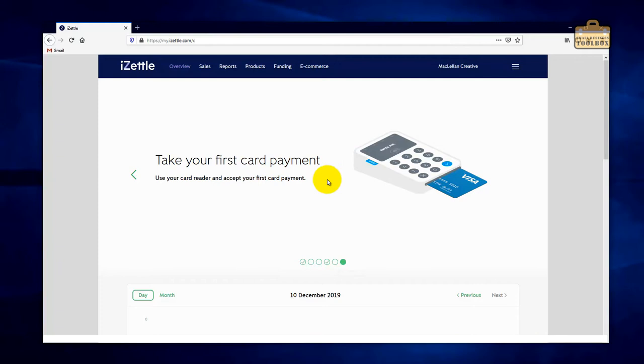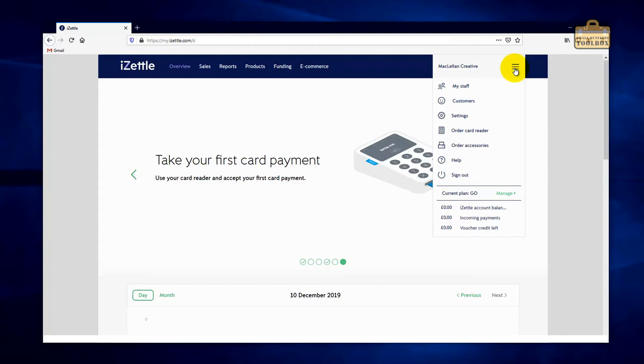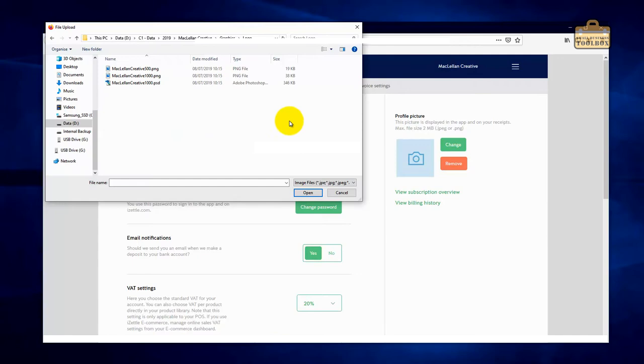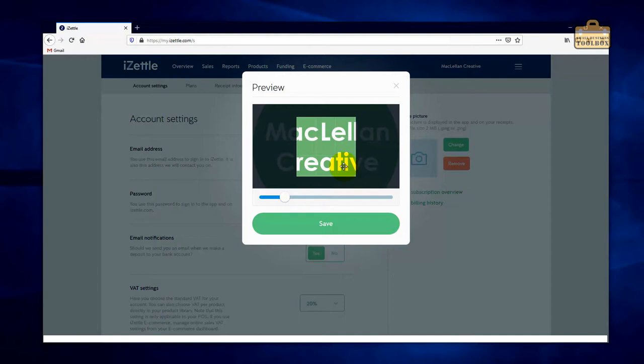We'll go into the top menu and go to Settings. The first thing I'm going to do is add a logo — just click Change. I'd suggest having a square or round logo with a transparent background. I'm using a round one that's 500 pixels square and that should do the job. You can adjust the crop as needed.